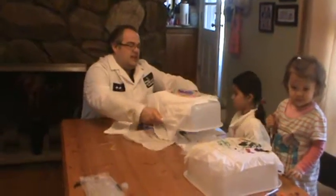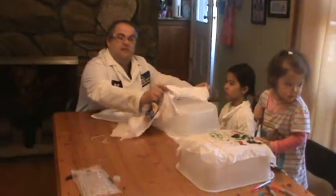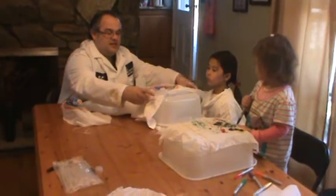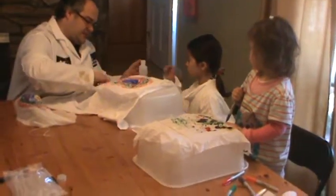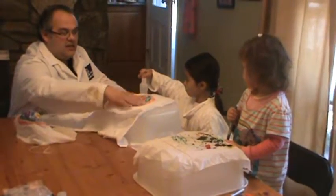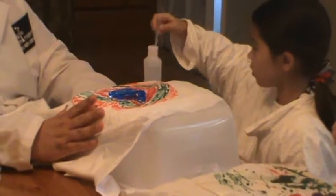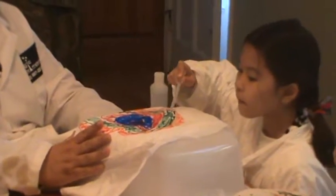We're going to take an ordinary white t-shirt and I'm just going to put it on top of a bucket. Then you just take the tissue paper, you place it on top of your design, and then Stephanie's going to do the rest. She's just going to take some ordinary rubbing alcohol and she's going to squirt it on top of the colors.